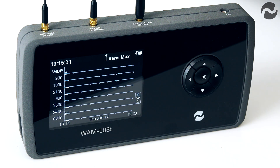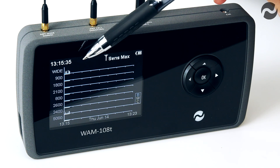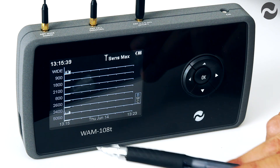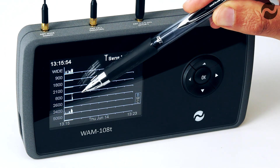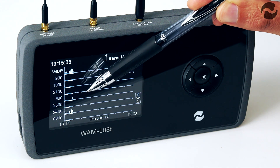Any detected signals will be plotted on the screen scrolling along. As you can see, we currently have detections being picked up on the wideband screen and the 2,400 megahertz screen which is Wi-Fi. If I make a call on a mobile phone, you will also see the signal start to appear on the other band. We're now getting the signal on 800 megahertz also, which is the 4G signal from a mobile phone.